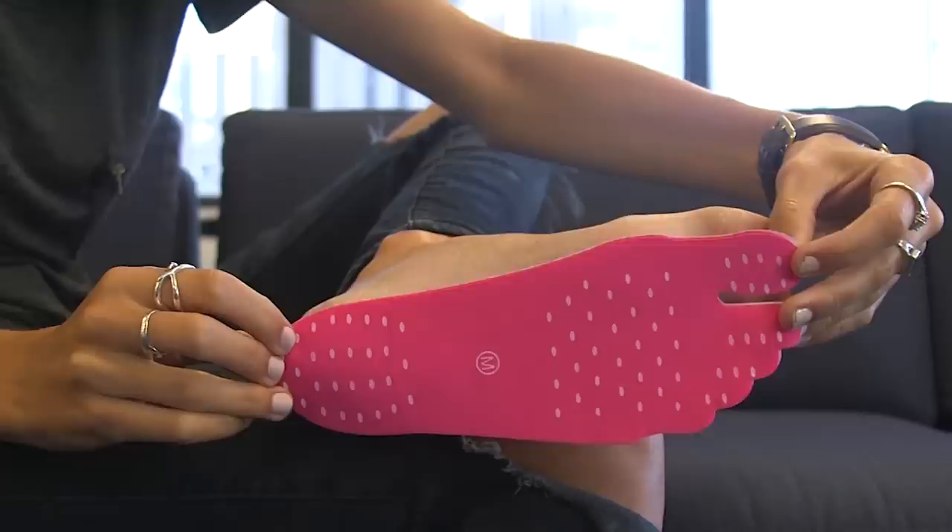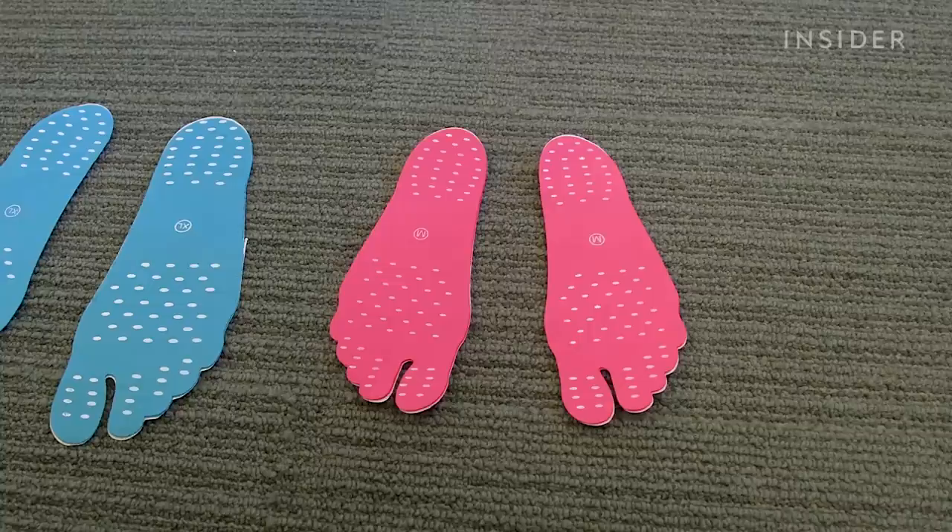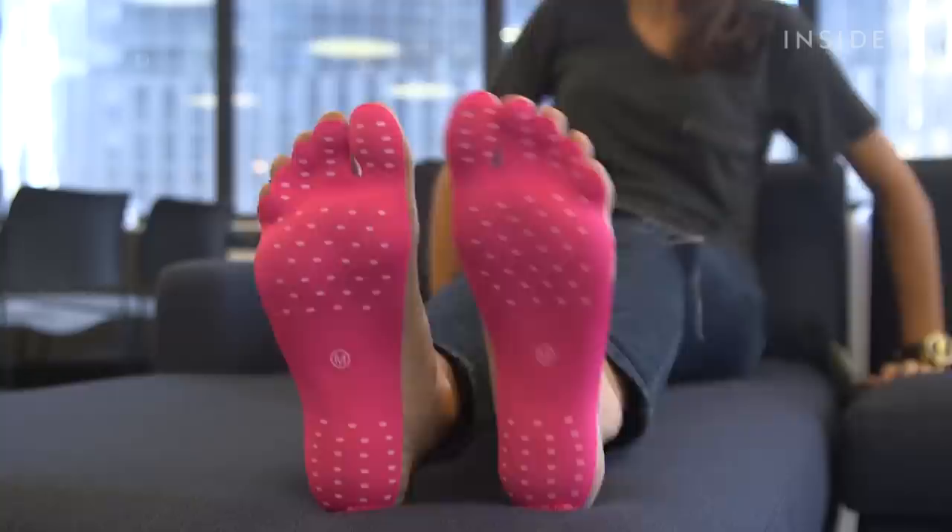Hey guys, it's Alex. So I was on my friend the internet and I saw a fun video with these stick-on foot pads that basically let you be barefoot all the time, and I don't know who doesn't want that. So I ordered them and they're here and I just can't wait to try them out and see if they actually work.